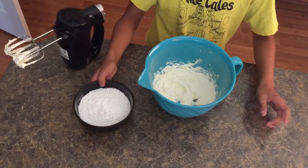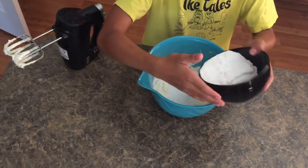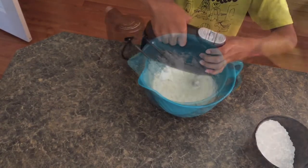Next you're going to slowly add your confectioner sugar in small stages, and for each stage you're going to beat it very well and scrape down the sides of the bowl and the bottom as well.